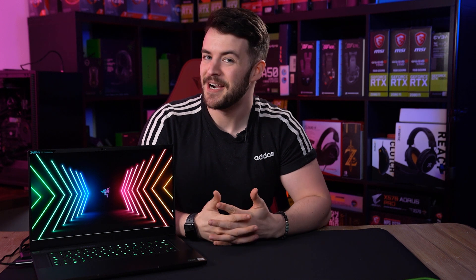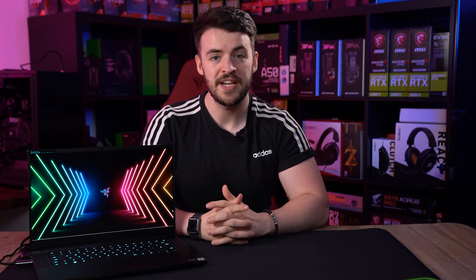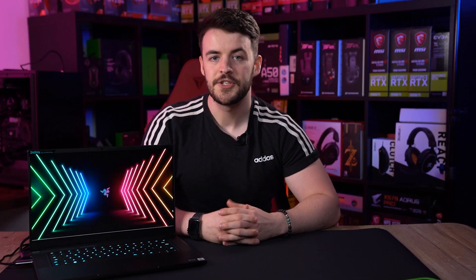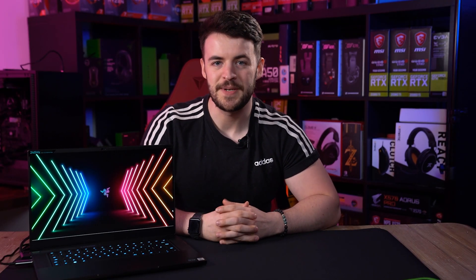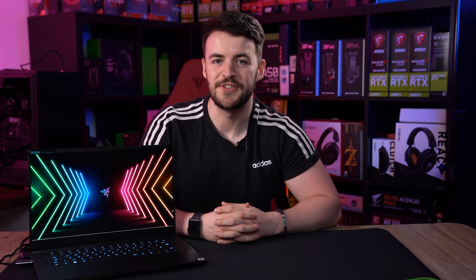Hello and welcome to WePC. My name is Jay and today I'm going to be taking a look at the Razer Blade 15 Advanced Edition. I'm going to give you an overview of what it was like to use this thing for quite a few weeks. I'm going to test it through some games, show you the benchmarks that we had, and then we'll round it up and give you a few opinions on whether you should buy this thing or not. The only logical thing to do with a gaming laptop is to throw it into some games whilst I talk to you about what it's like.